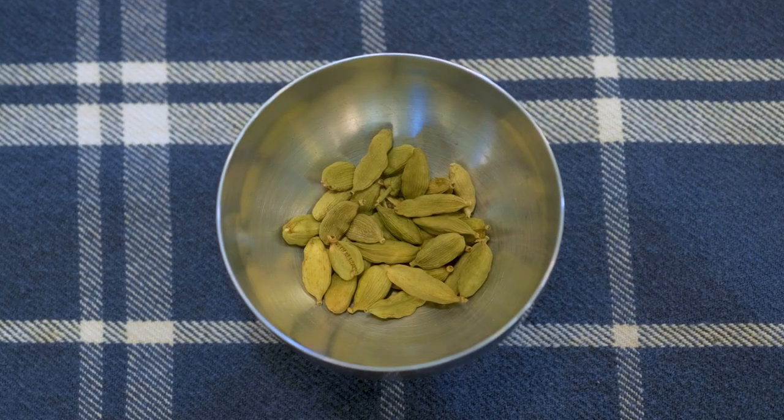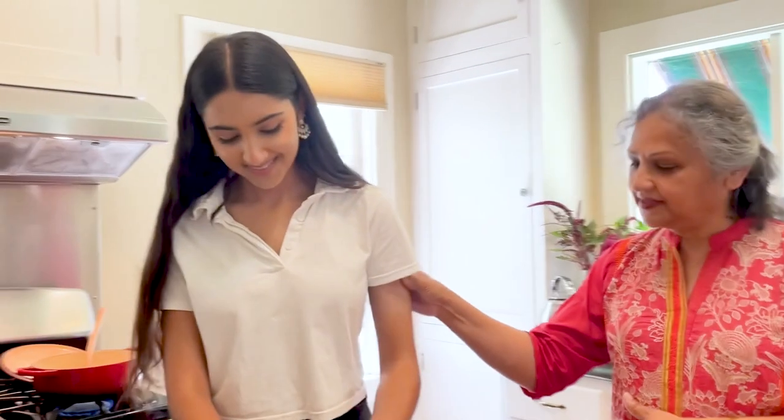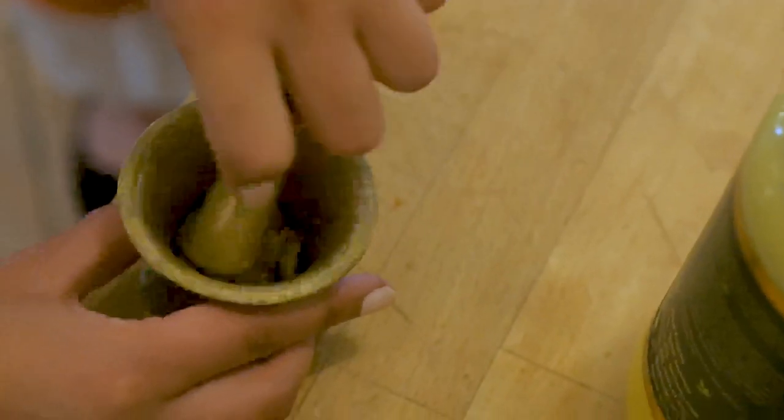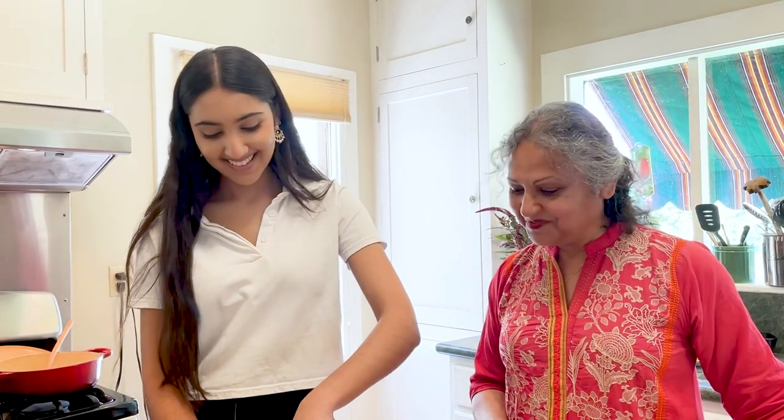We're going to put cardamom. Grind it, Damini — just break them apart. A little harder. Use some muscle, Damini. This is my grandmother's mortar and pestle, so it means a lot to me to see you crushing cardamom in it.